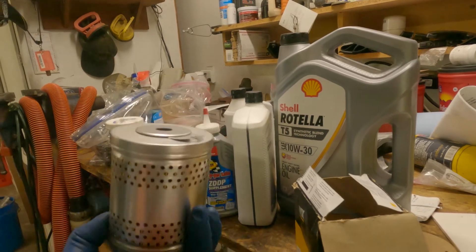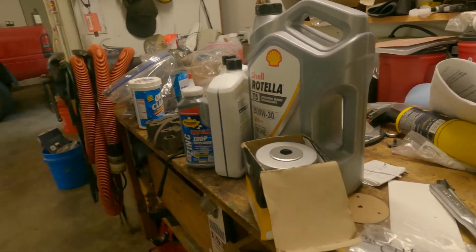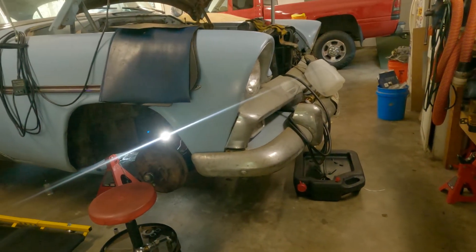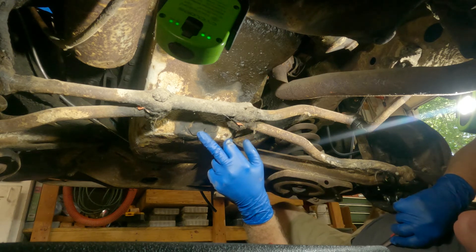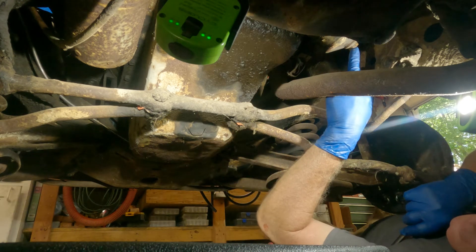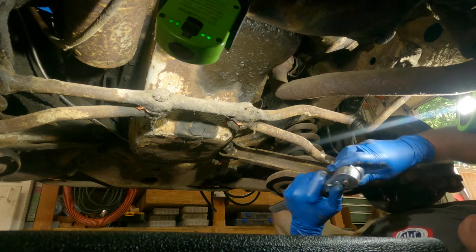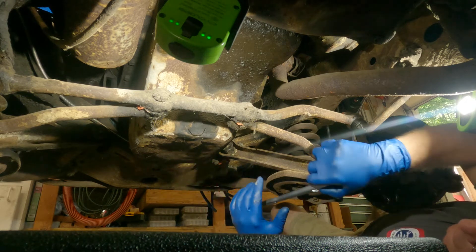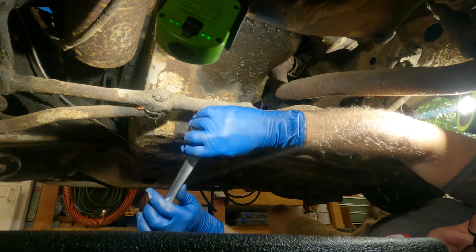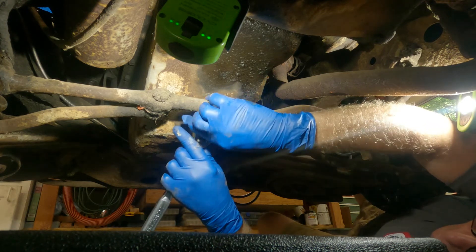I've got some zinc additive. I'm using Rotella for the flat tappet lifters. I'll put some of this in - Rotella's probably got enough zinc to lubricate your camshaft lifters. That's an inch and an eighth nut on the drain pan, and up here is the canister. The bottom of the pan's pretty hammered but not rusting through - that's good. There we go - that came off easy enough.